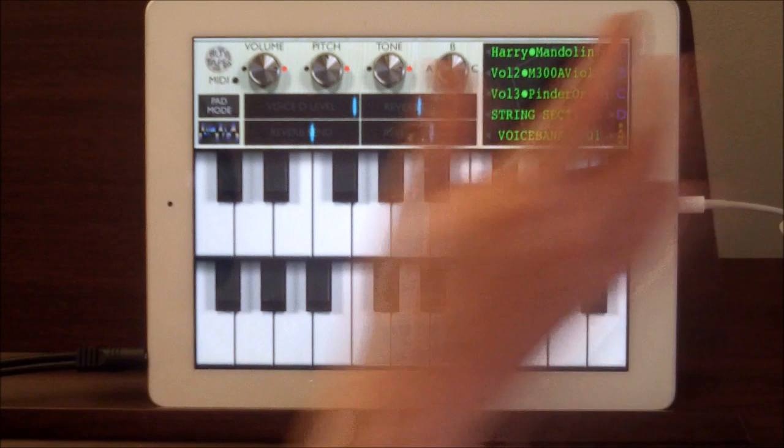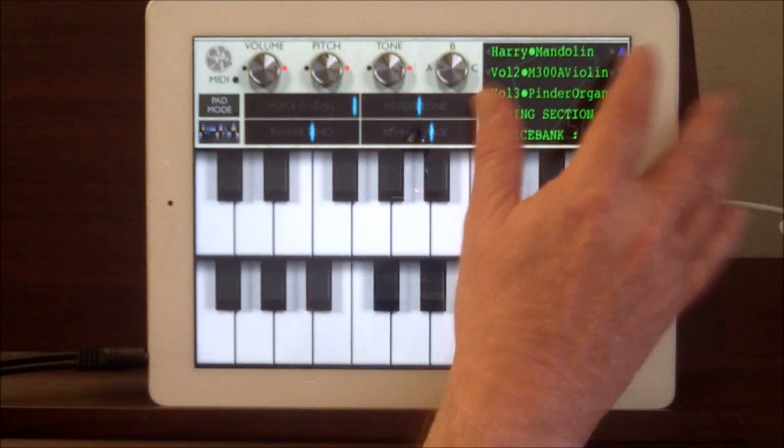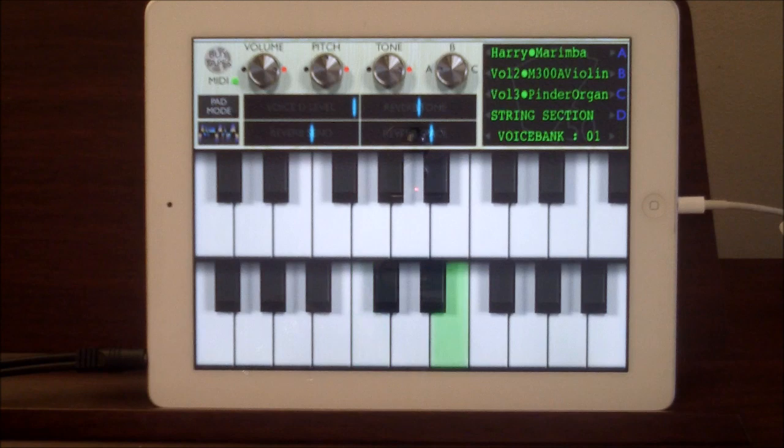Mandolin, which is nice, very nice. Unlike samplers, this has obviously been recorded — no pitch-shifting — because it doesn't speed up, well not really. Marimba. And then we have a single marimba hit.